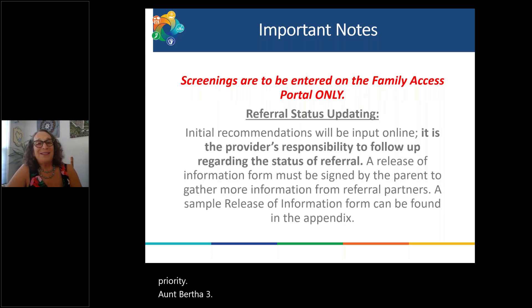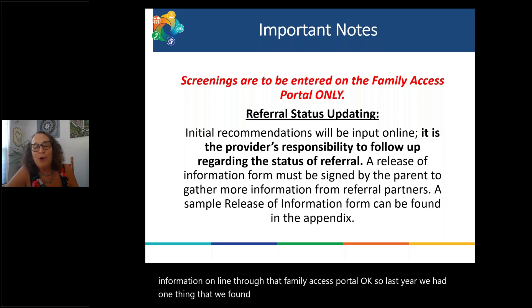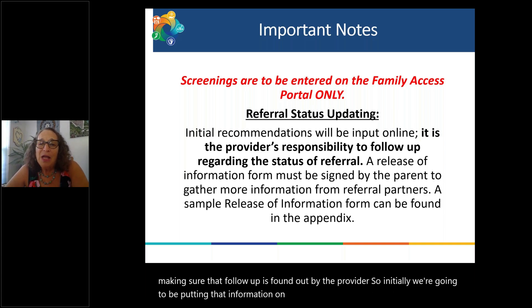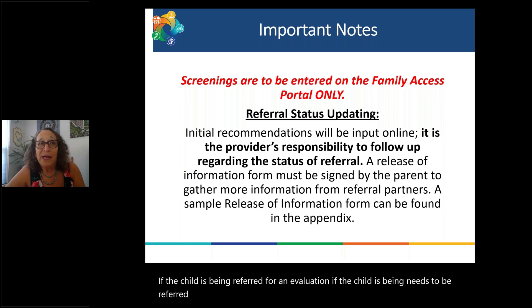Make sure that you are entering the information online through that Family Access Portal. Last year we found that follow-up information is going to be noted online — whether the child is being referred for an evaluation, referred to the physician, and all that information. We will be speaking with families about that.